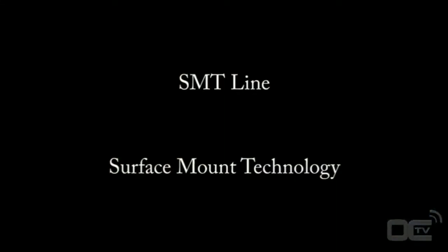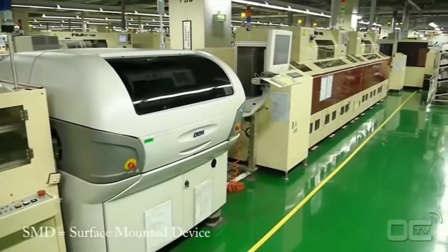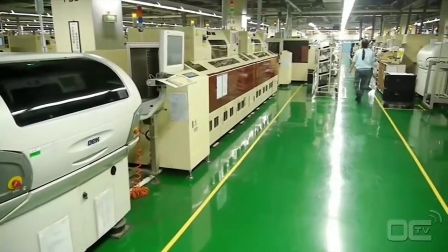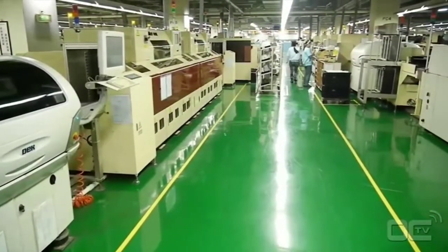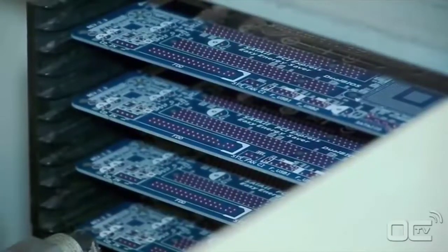The PCB arrives from another factory and the first process is to solder on the board all the SMD. SMD stands for Surface Mounted Devices — a term used for all the components that don't have pins going right through to the other side of the PCB, but have their electrical connections on the edges, like the audio chip, or below them, like the chipset.